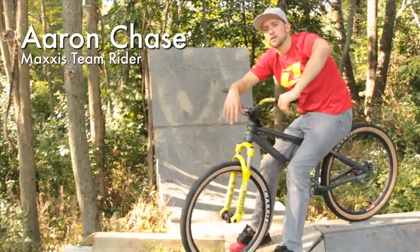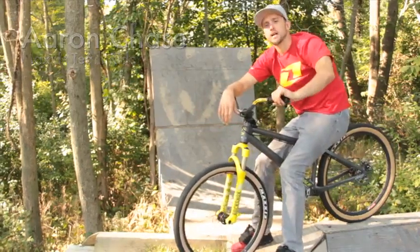My name is Aaron Chase, welcome to my backyard ramp setup. I'm here to tell you all about the Maxxis DTH tires.